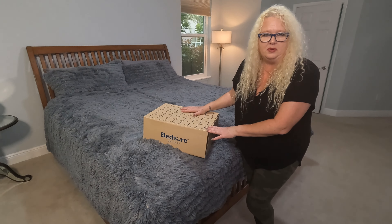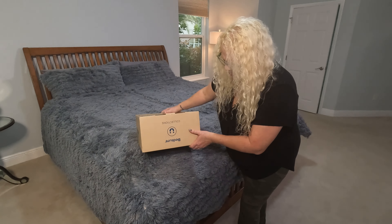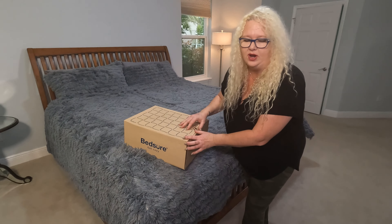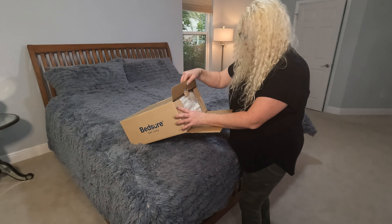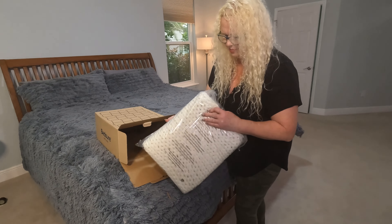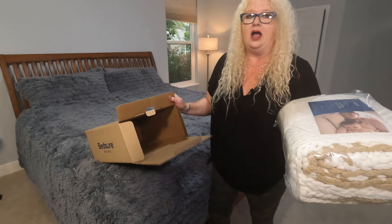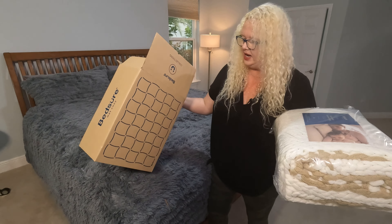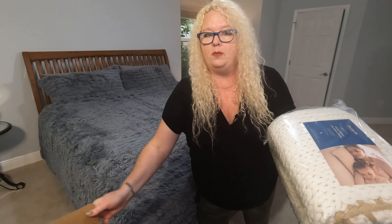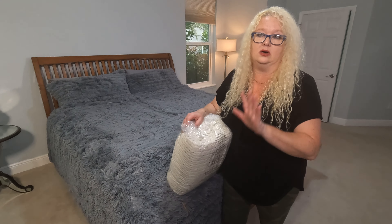It came in this fabulous packaging, as Bedshire products do. How fabulous is this? Don't you love when you get something — it's like getting a Christmas present. Let's take it out and check it out. I love packaging when something is done really nice. It comes in this box and then they also have it in plastic, which makes it so nothing in transport is going to smell or get into there. I love that.